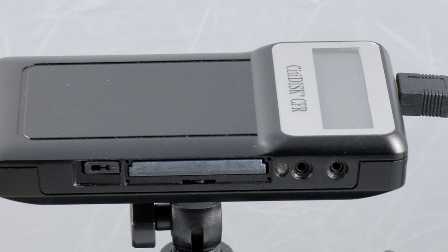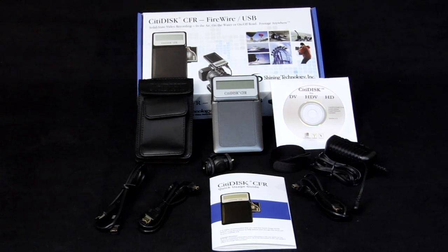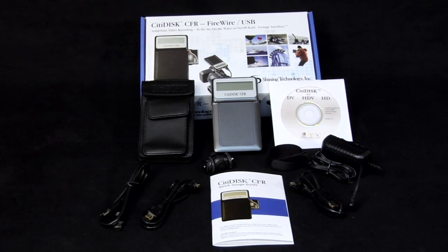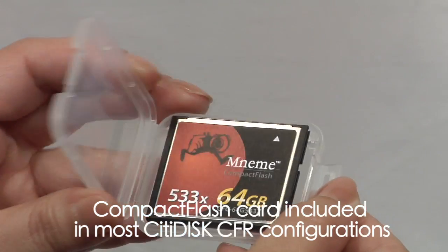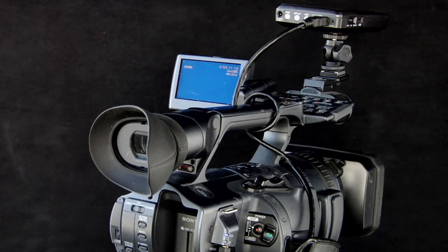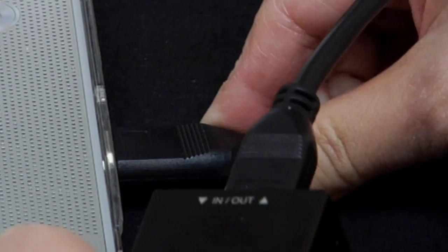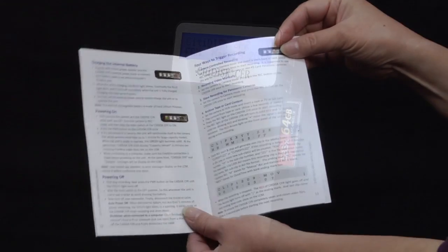Setting up CityDisc CFR is quick and easy. Everything you need to start shooting comes in the box: the CityDisc CFR unit, swivel mount adapter, AC power adapter, FireWire cables, quick usage guide and utility CD. A compact flash card is included in most configurations, and the battery is built into CityDisc. Because CityDisc connects to cameras and computers, it's important to follow the proper sequence with power and cabling for a smooth, trouble-free experience. You can find more detail in your quick usage guide.